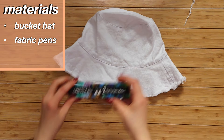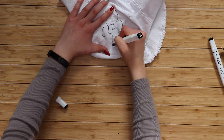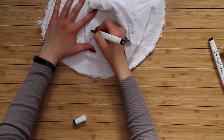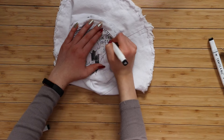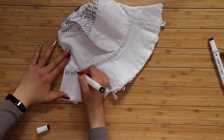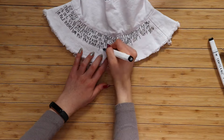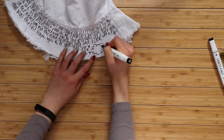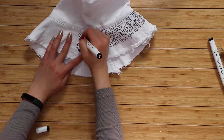The only two supplies for this are the bucket hat or other piece of clothing, and fabric markers — but you could also use Sharpies. This is so open-ended, you can pretty much draw or write on whatever you want. I've seen this sort of chaotic, almost graffiti-like style all over Pinterest. This is a great gift idea because you can totally personalize it based on the person you're giving it to. For this bucket hat, I covered it in Taylor Swift lyrics, specifically Taylor Swift bridges, because those are iconic.